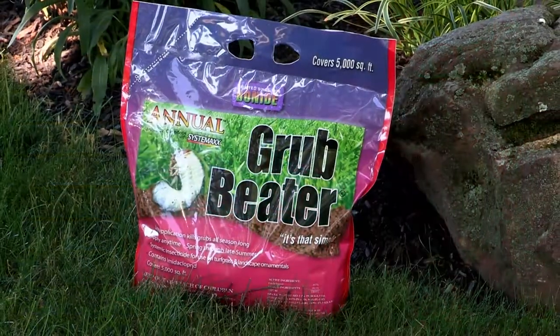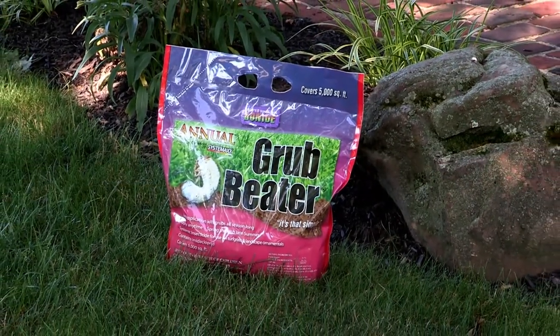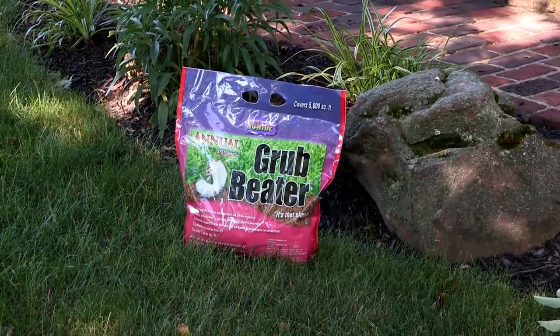Well, we use a product like Grub Beater here, which is a dry insecticide that you put on with a spreader onto the lawn, water it in, or if Mother Nature comes along and helps out in that area, we'll activate that chemical and wipe these grubs out very quickly and reduce or eliminate any damage to your lawn.